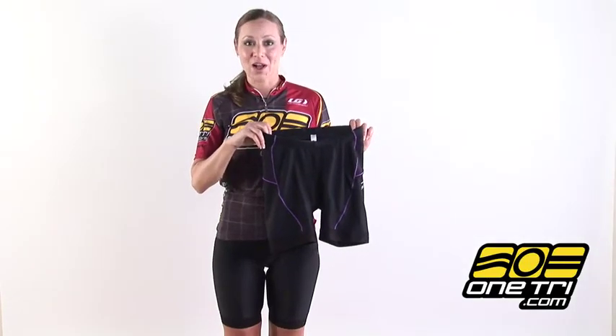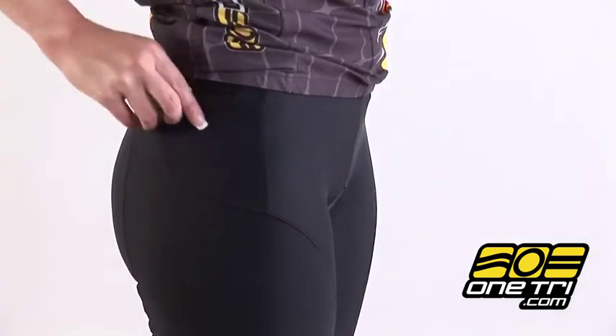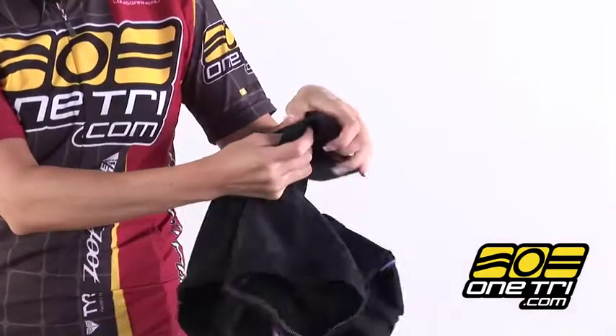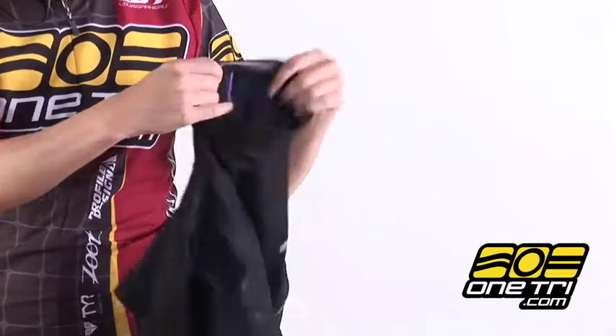Hi, I'm Laura here with OneTry.com and I'm wearing the Zoot Women's Tri-Fit 8 inch short. It has two side stash pockets for some gels or supplements. It has an 8 inch inseam with Zoot's comfortable free brand gripper to keep the shorts from riding up.